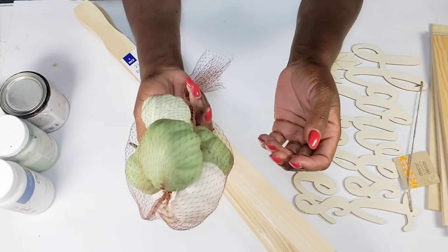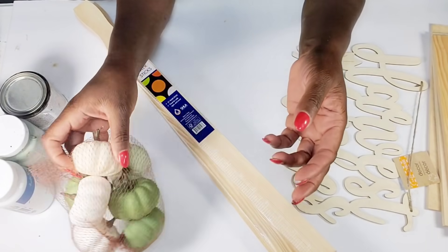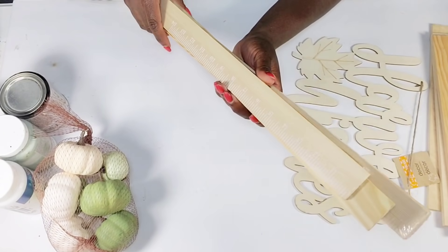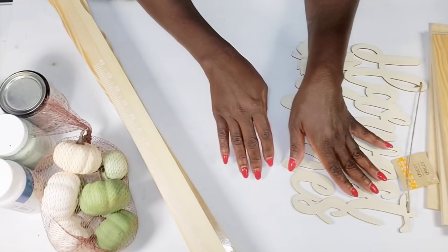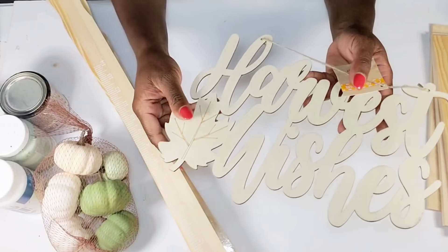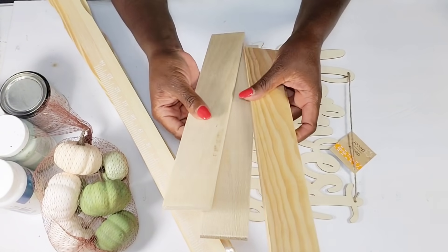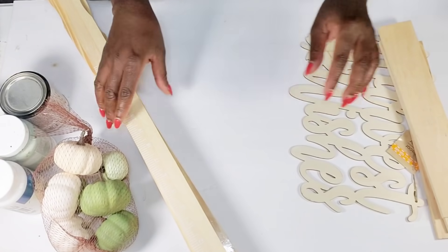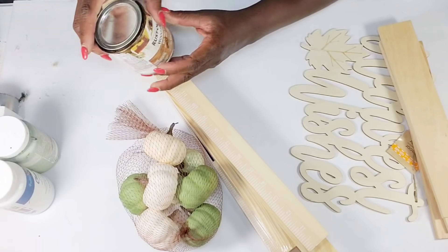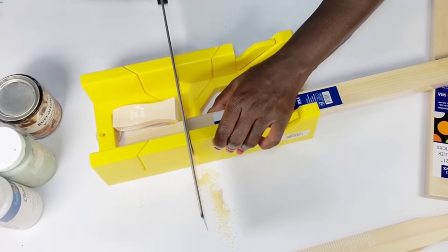I'm going to jump into this first DIY. I have a little mini bag of pumpkins I picked up from Walmart for about a dollar 98 cents — I have two packs. I also have two painter sticks that come in a pack for 98 cents, a cute little sign from Dollar Tree that says 'Harvest Wishes,' a little wooden leaf, three small wood pieces from Dollar Tree, Dollar Tree wood stain, sage color chalk paint, and white chalk paint.